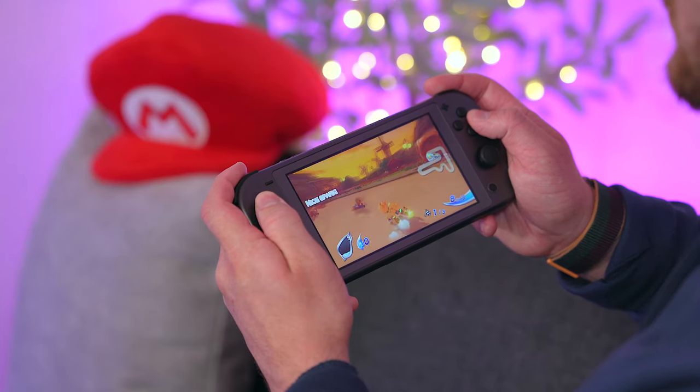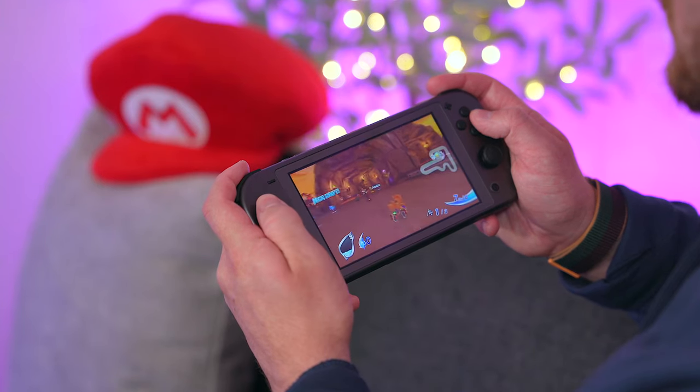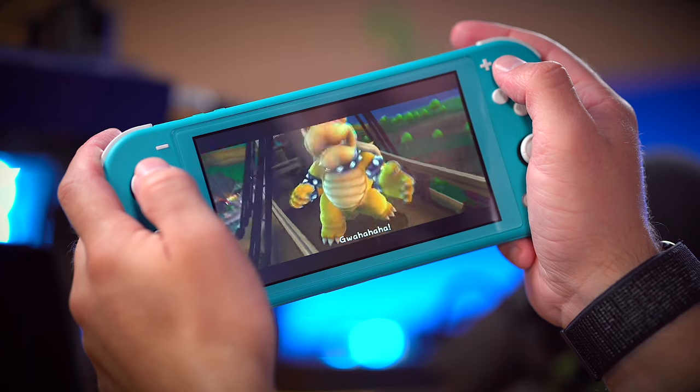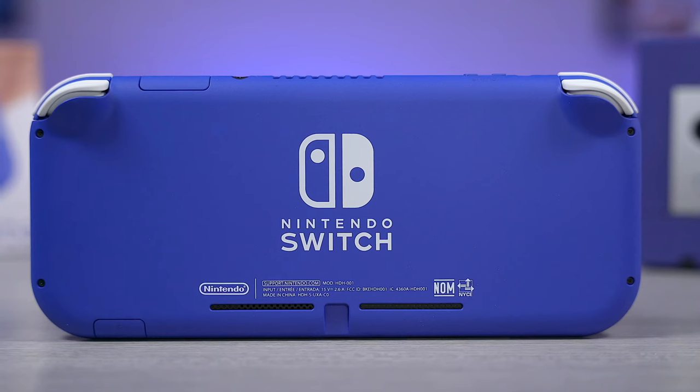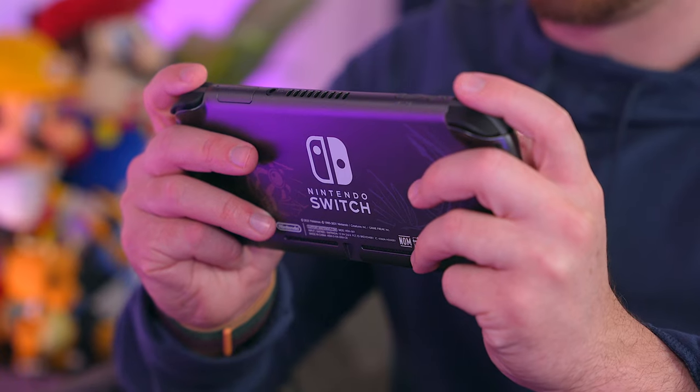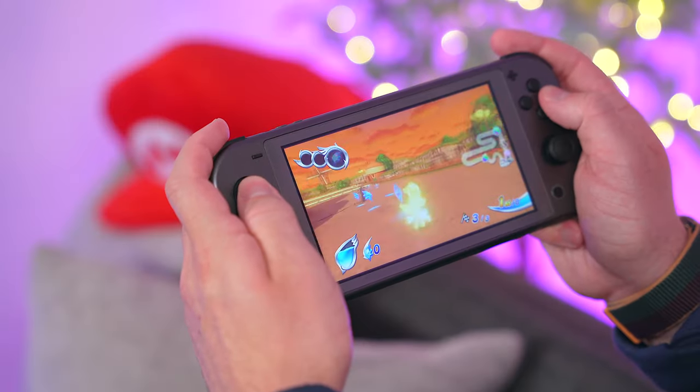I've been taking my Switch Lite around since it came out. It's been my travel companion, and another thing I really love about it is that it works really well with my home Switch console that I leave docked to the TV. Thanks to the Nintendo Switch Online Save Data Cloud feature, I always have the latest save data file available so I can pick up where I left off anytime, anywhere. I know some of you have always been curious about how two Switches work together, and I can say from experience that they work really well.